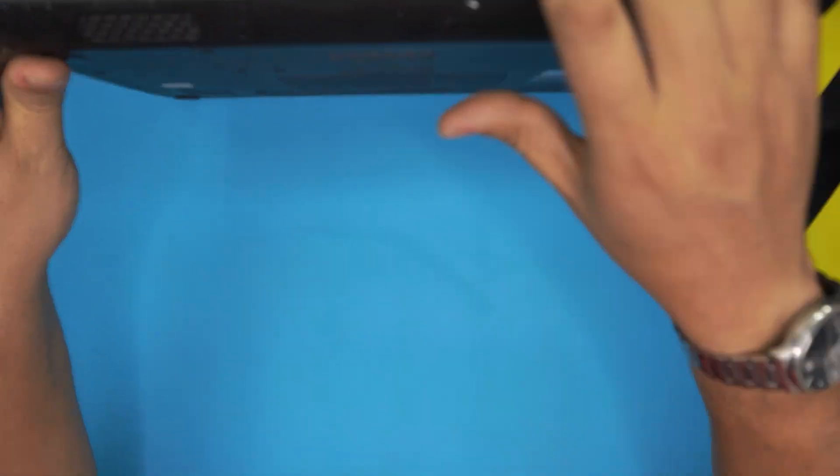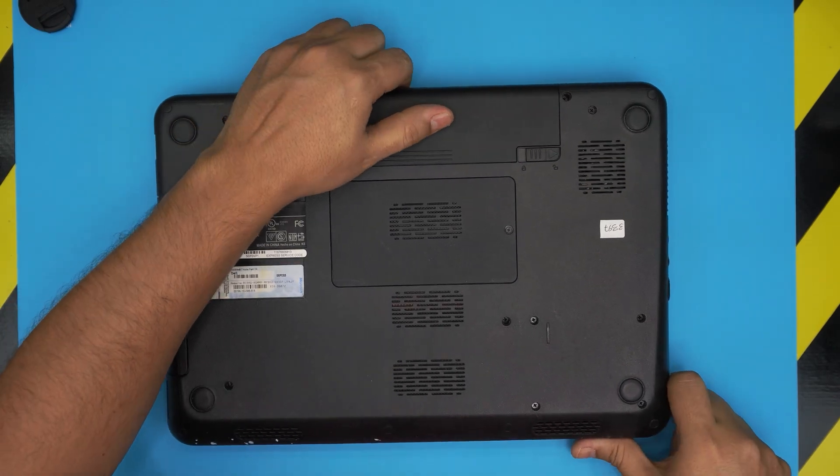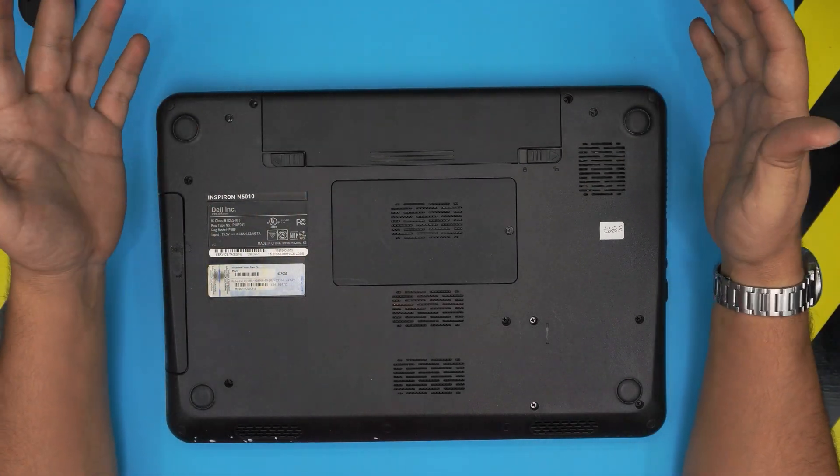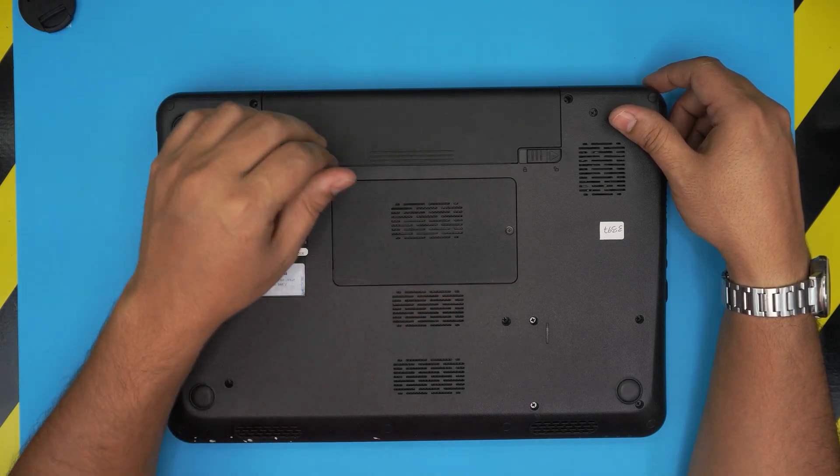I'm going to take you step by step on how to upgrade the RAM and what the maximum capacity is that you can upgrade to. It's really easy — I love this laptop. They make it really easy for a RAM upgrade because they just give you one simple cover and the RAM is right underneath.